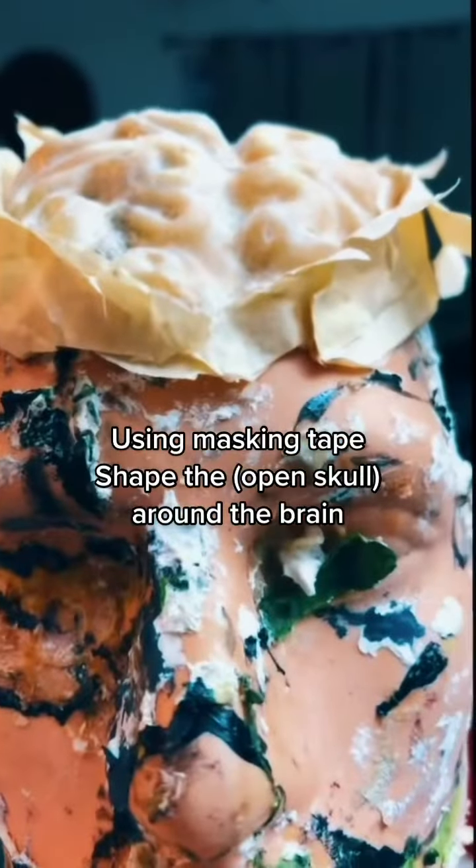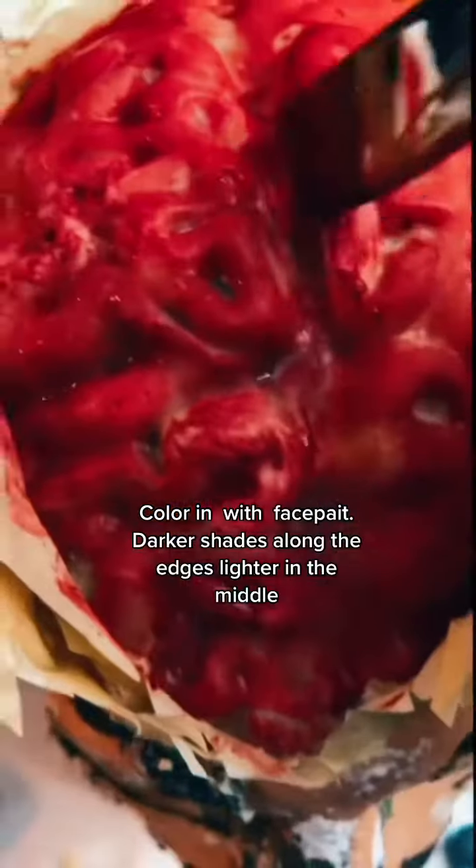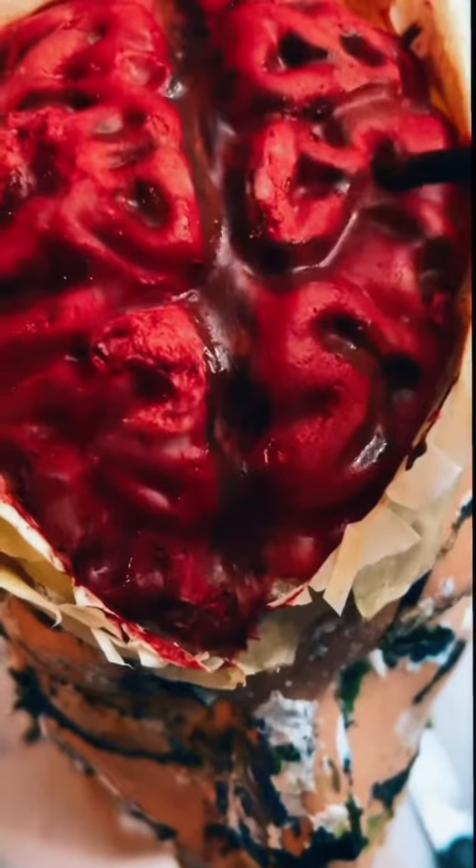Using masking tape, shape the open skull around the brain. Color in with face paint — darker shades along the edges, lighter in the middle.